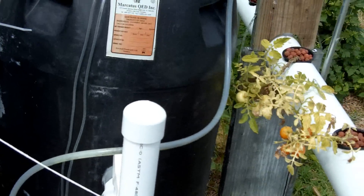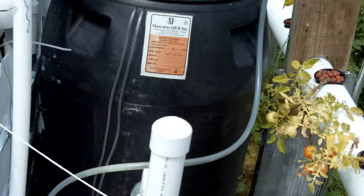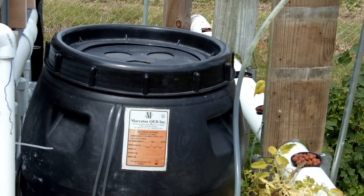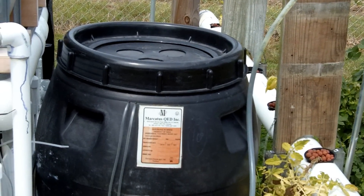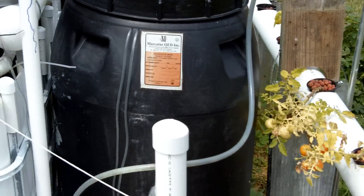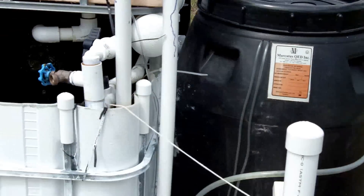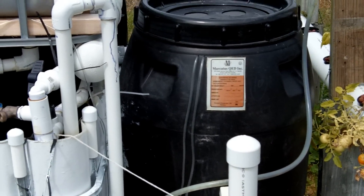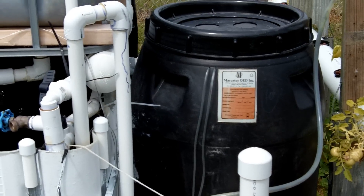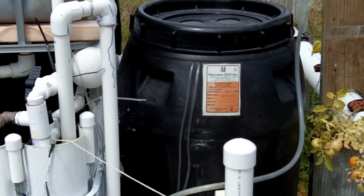I'm hoping that that will make a difference. All the levels in my water test look good. I don't see any adverse effects by the addition of the 25 hybrid bluegill that I put in. They seem to be doing great.